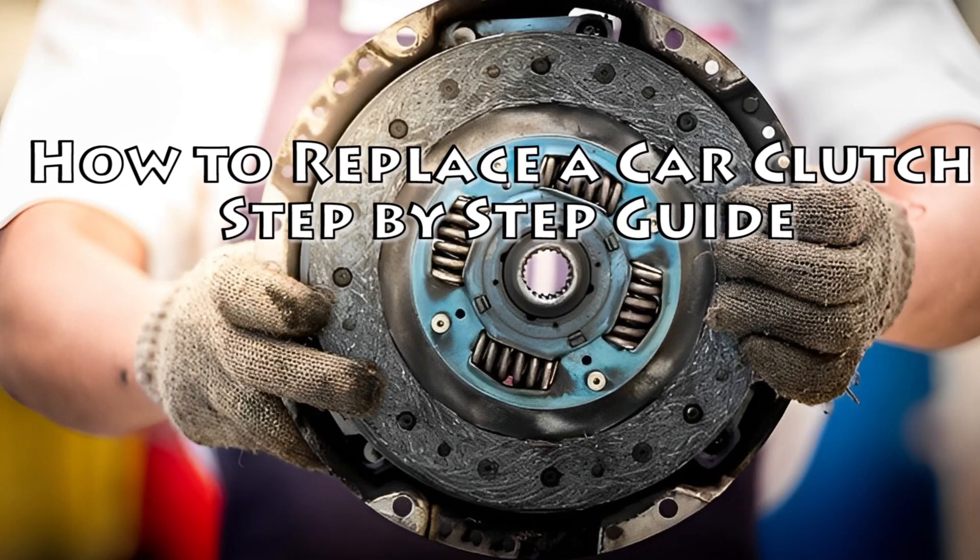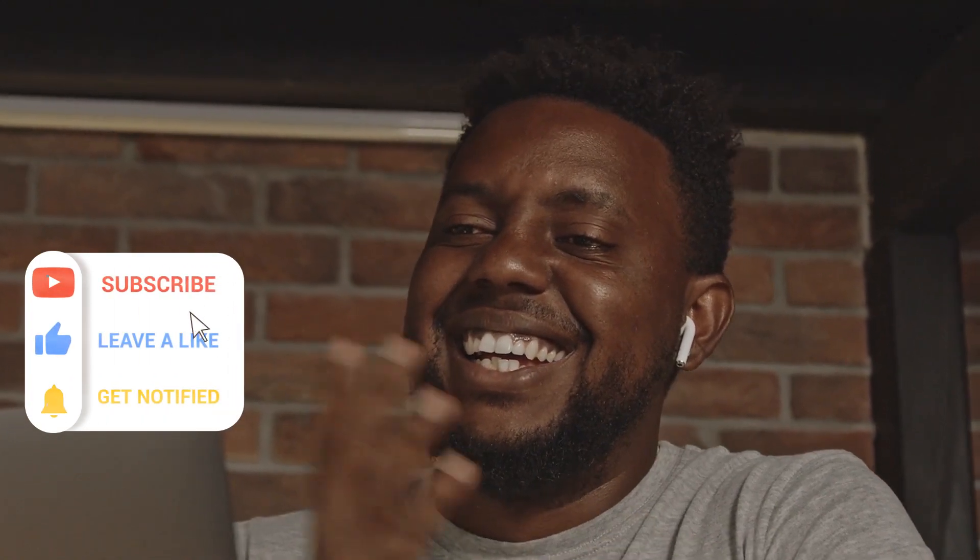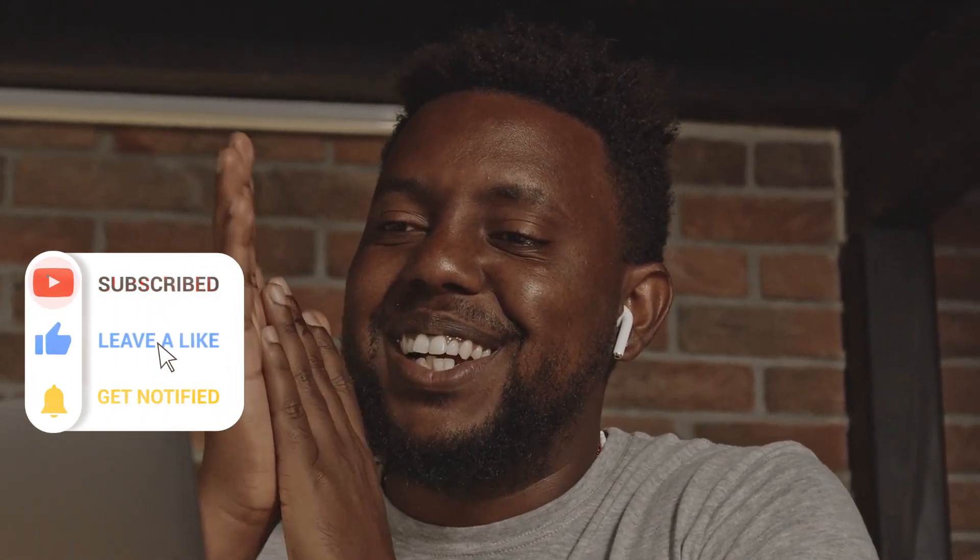How to Replace a Car Clutch: A Step-by-Step Guide. Hello there, and welcome back to our YouTube channel, AutoVfix.